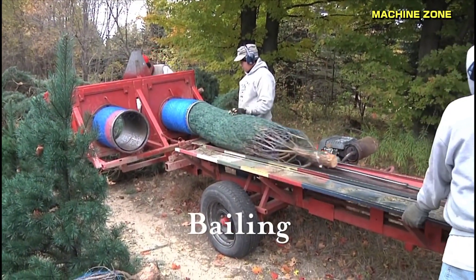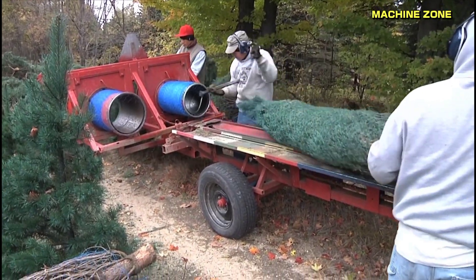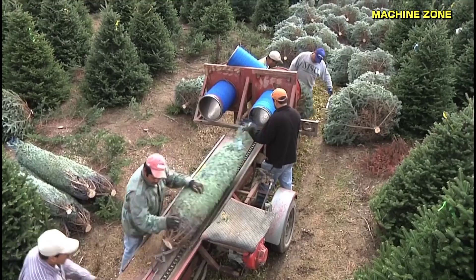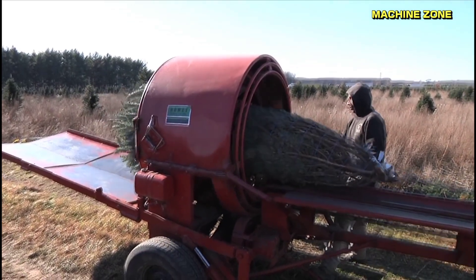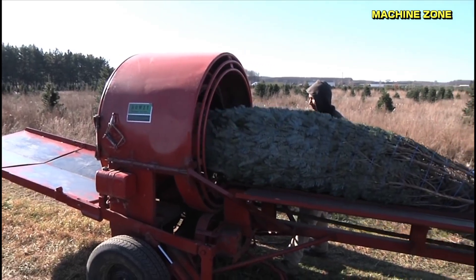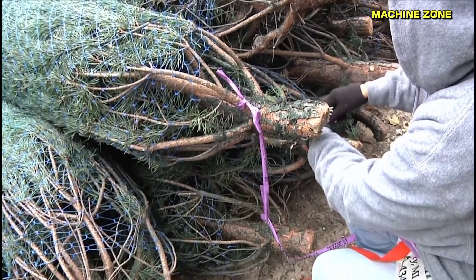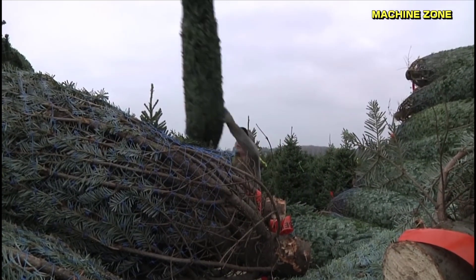Baling Christmas trees. After a Christmas tree has been cut and processed, it's time for the baling process. This step serves two important purposes: protection — baling protects the tree from damage during transportation and handling — and ease of transport, as the compact bale makes it easier to load, transport, and unload the tree.